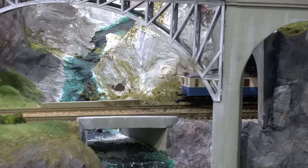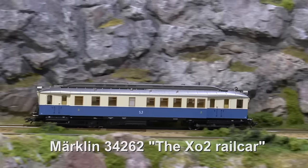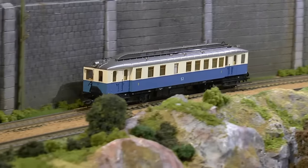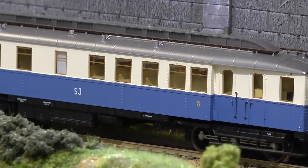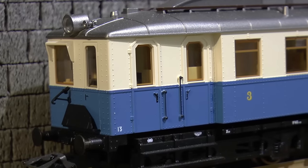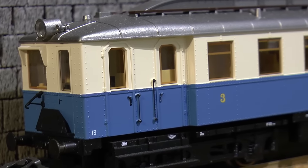Hello and welcome to another video with Märklin of Sweden. Today we're going to make a digital conversion of a rail car. This rail car is a Märklin number 34262 and in Sweden it's called X02. The same type of rail car was also used in Belgium and several other countries in a different paint scheme, but the model is the same. It's basically a Trix model built for delta control.